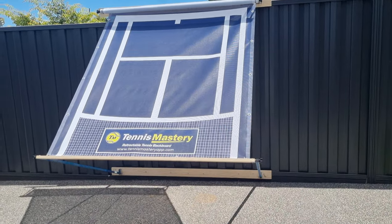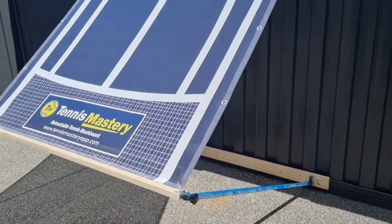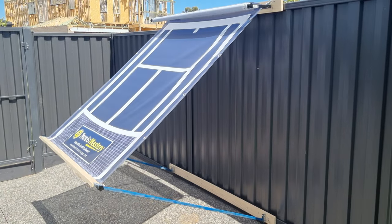Introducing the Tennis Mastery Retractable Tennis Backboard. It's the best way to practice tennis at home.